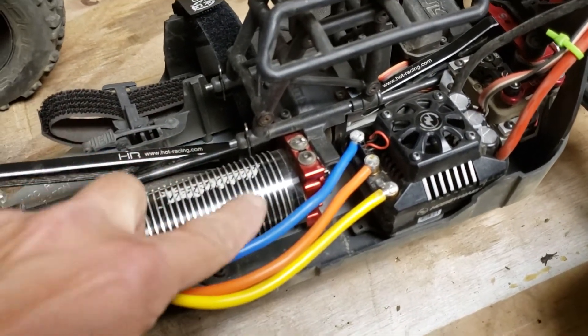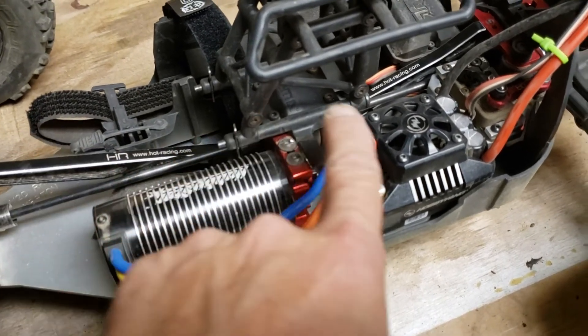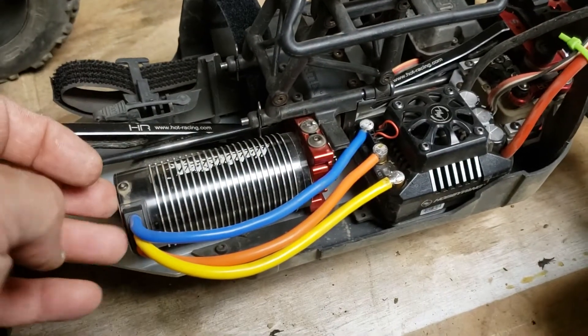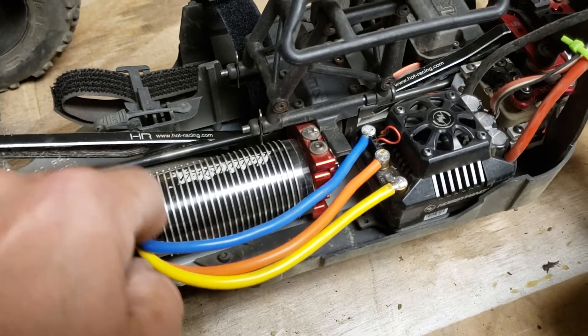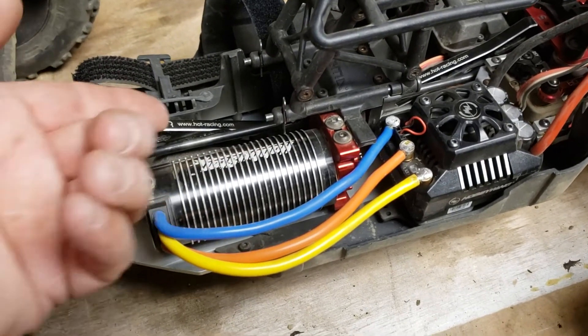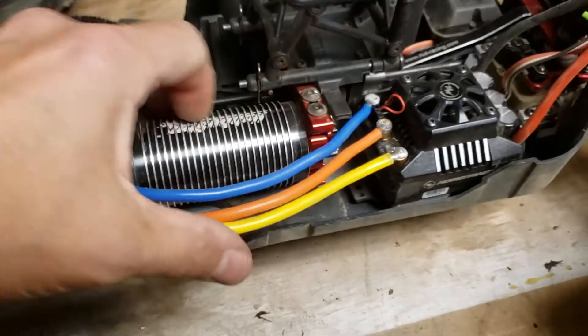Now these are perfect — exactly where I wanted them. I would have loved to rotate this motor so that the wires come up over the top, but unfortunately these Hobby Star motors only have two M4 mounting holes; the rest are all M3, and I don't know who would ever mount this thing with M3s. So your two options to mount it on the arm are either with the wires coming out this side or the other side, which obviously doesn't work.